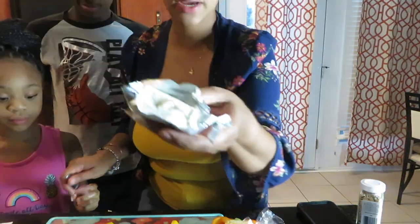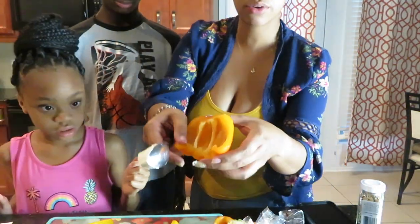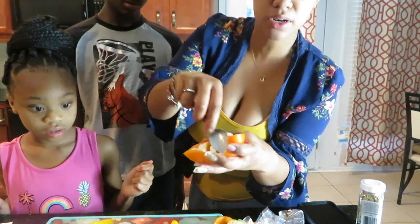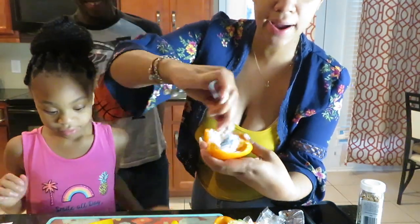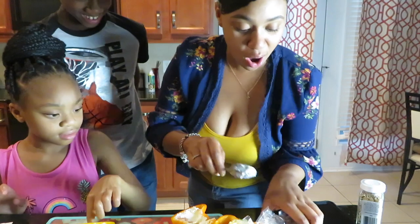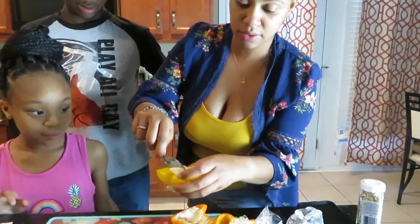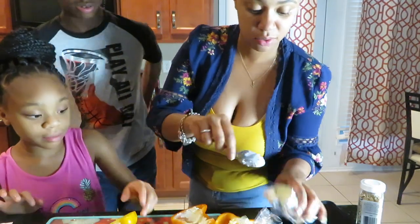Alright, I got the cream cheese and we are just going to stuff it. I'm not going to lie, my stomach might hurt because you guys know I cannot eat cheese — but I'm doing this for y'all. Okay, so put some in there — and I'll do this cream cheese.